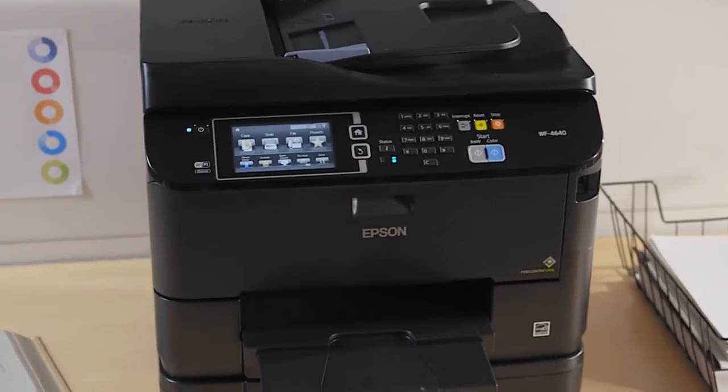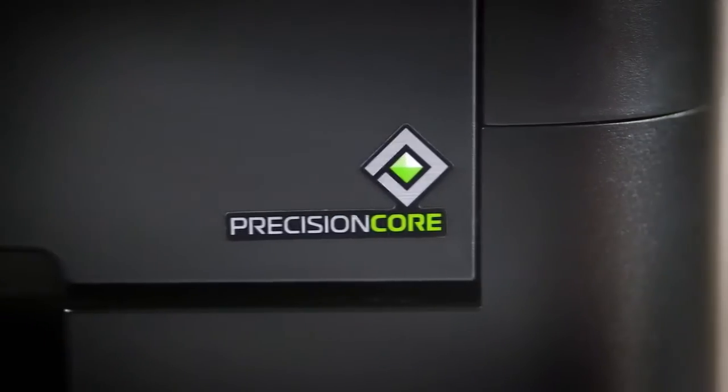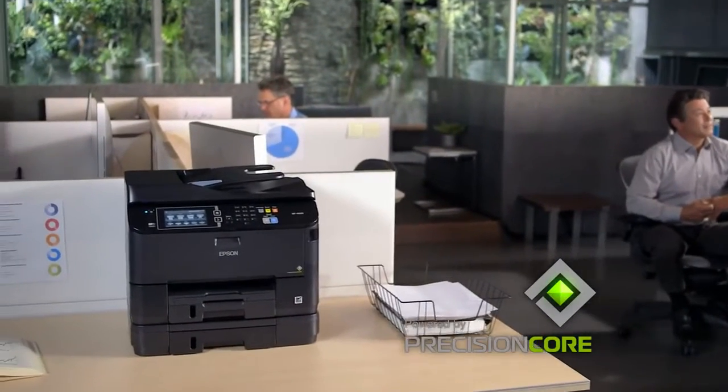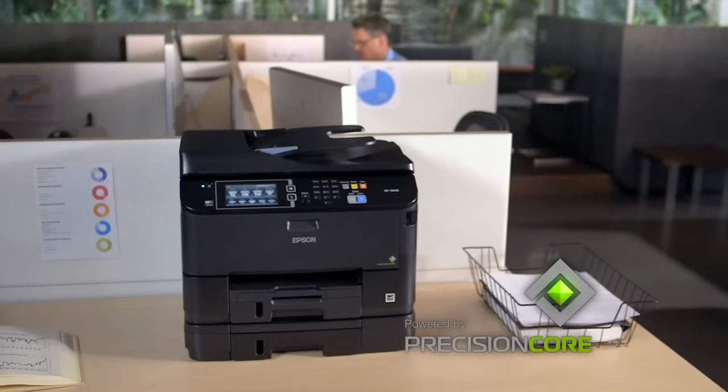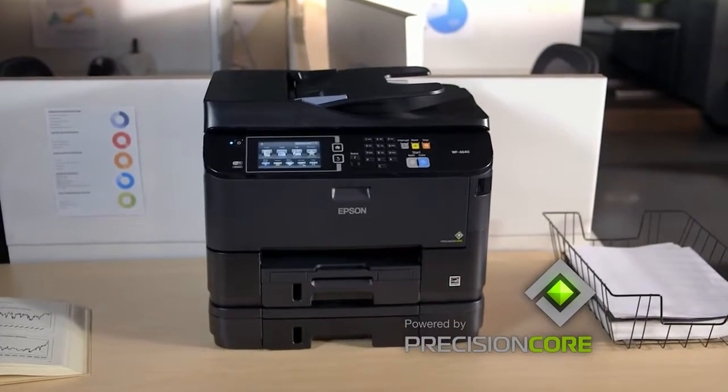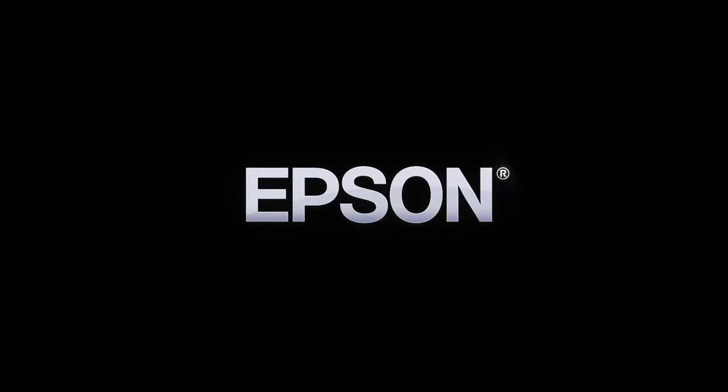The Epson Workforce Pro 4640, powered by Precision Core, gives you performance beyond laser. Delivering incredible image quality, laser-sharp text, and productivity features that keep your business running at full speed. Epson. Built to perform.